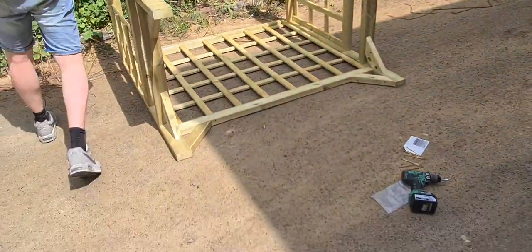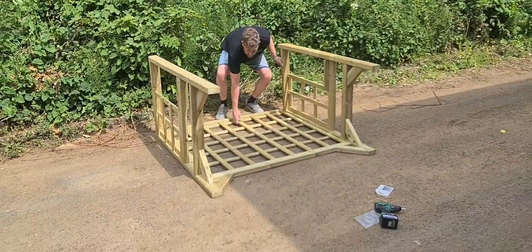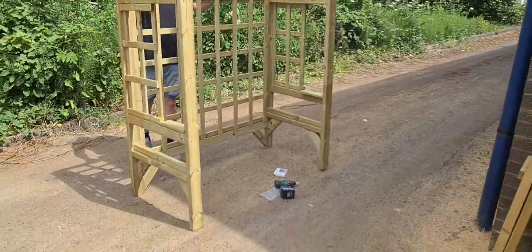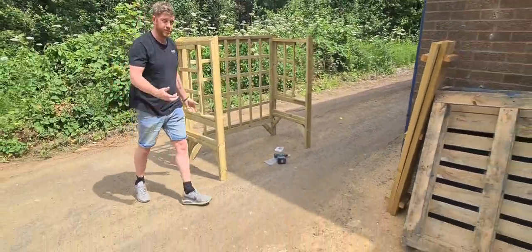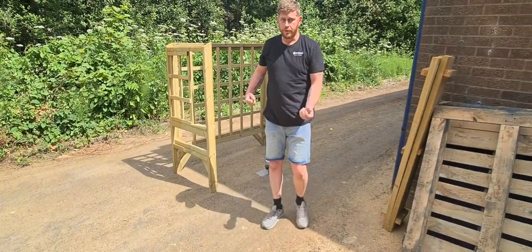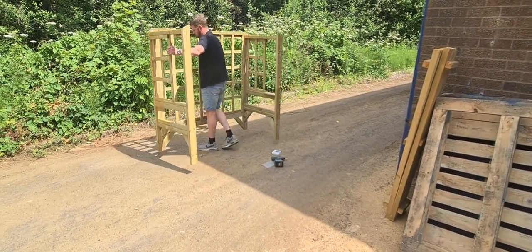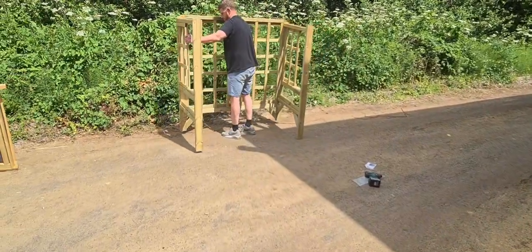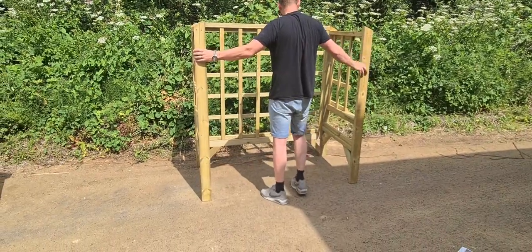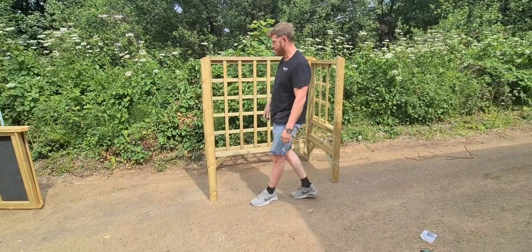Next thing you need to do is stand it up, so make sure you've got some space. Go around the back and lift your arbour up — this is where you're going to want to put it into position. It's probably better if two people do this, but I'm going to do it on my own because I've done loads of them. That's in position. Now what you want to do is slightly push out the front legs a bit to allow for the seat to go in.